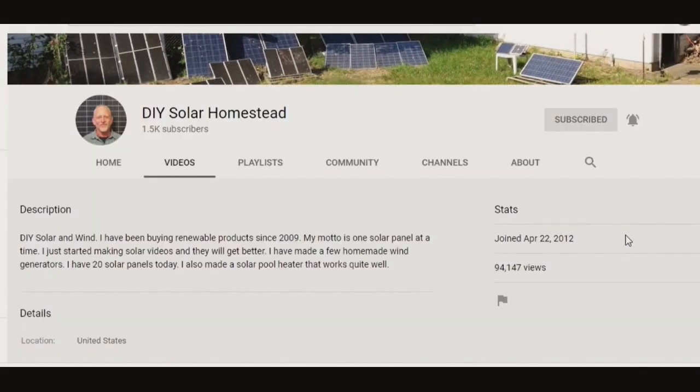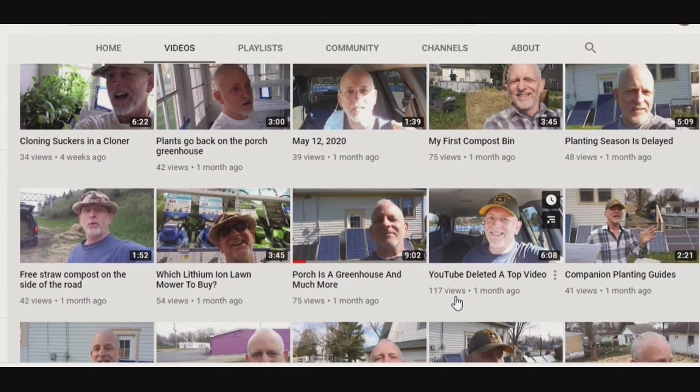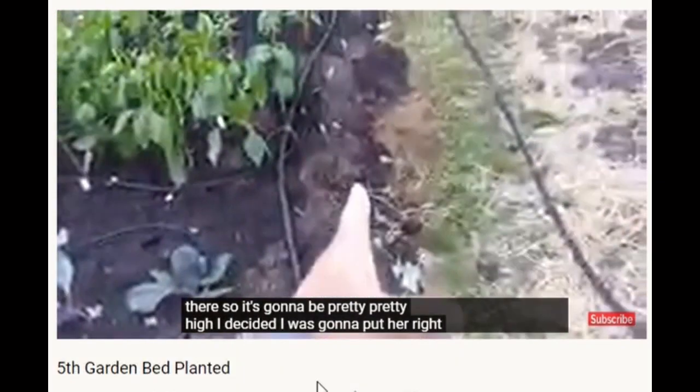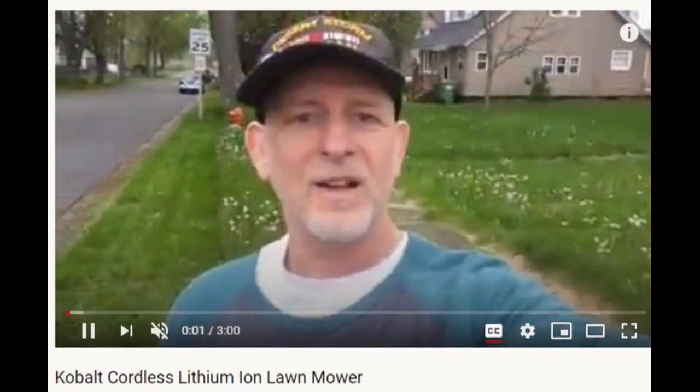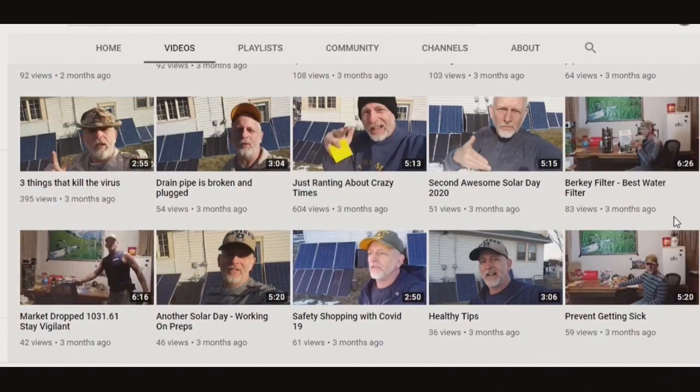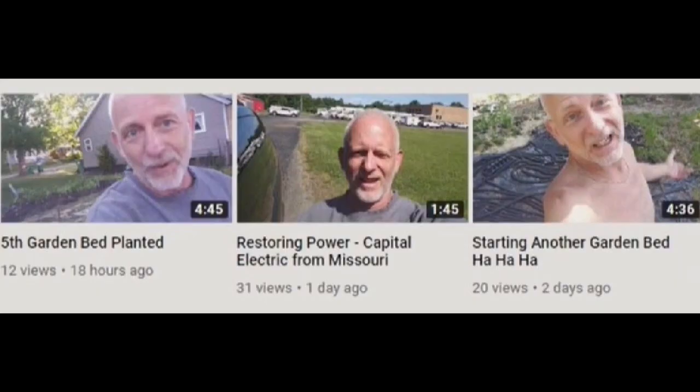DIY Solar Homestead is all about buying and creating renewable energy products so that his dream of going off-grid can become a reality. While he features gardening with soil, DIY Solar Homestead is also a fan of hydro aquaponics systems and other methods of self-sustained food production. Topics can range from solar panels to grow lights to spider mites. He really loves spider mites and he loves to breed them in the winter months. He grows everything. He even grew those lights.